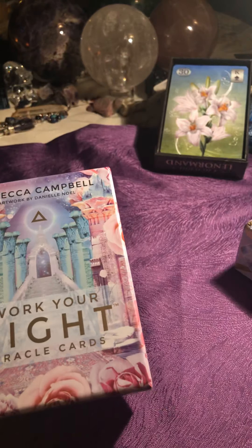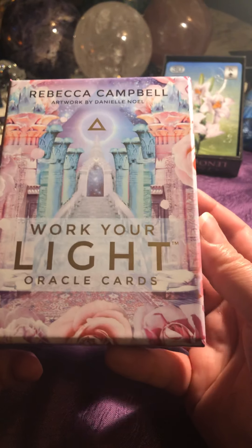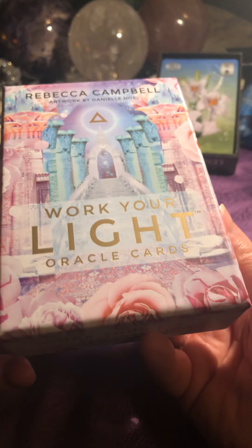Hey people! We'll go through another deck by Rebecca Campbell and it's the Work Your Light Oracle Deck.